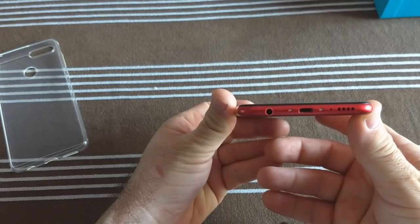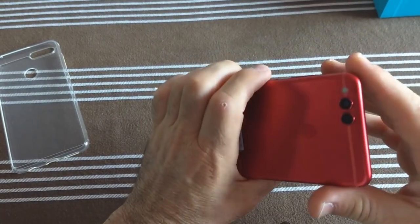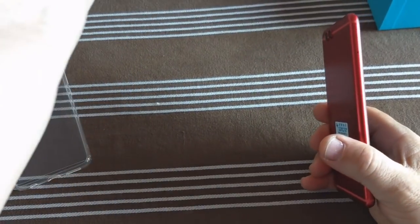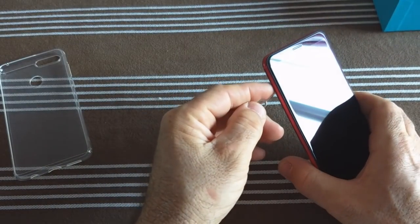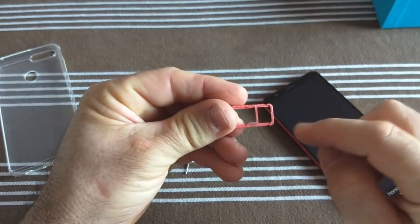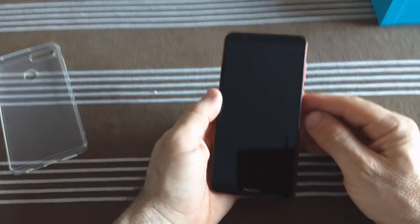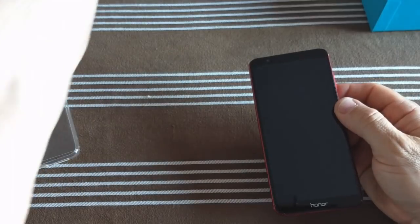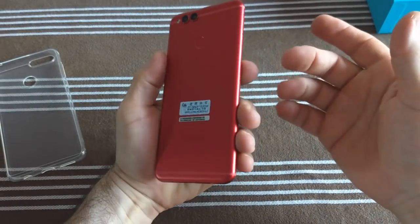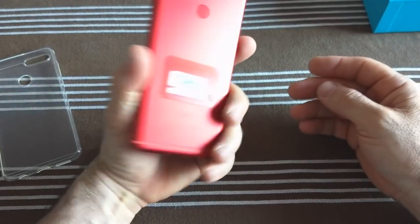On est sur un écran 2.5D qui ressort du châssis. Ce sont les petites vis qui retiennent la vitre du châssis. Microphone d'ambiance sur le côté. Sur le côté gauche, on a l'extraction de la carte SIM. Une nano SIM, deux nano ou une nano plus une micro SD — c'est l'un ou l'autre, vous ne pouvez pas mettre les deux. Lecteur d'empreintes digitales, volume plus, moins, et bouton allumage. C'est un qui claque en rouge, il est magnifique.